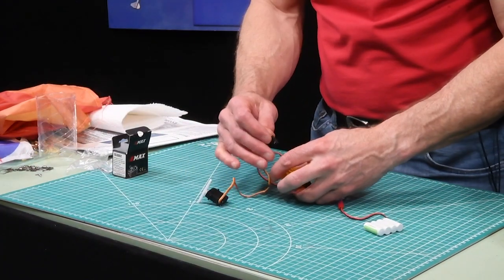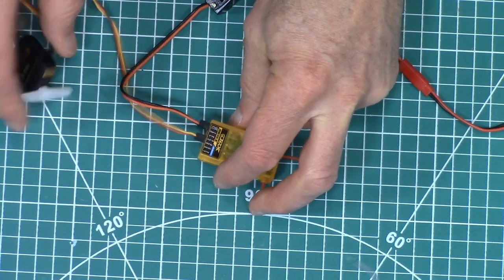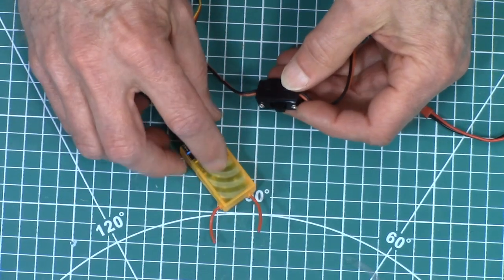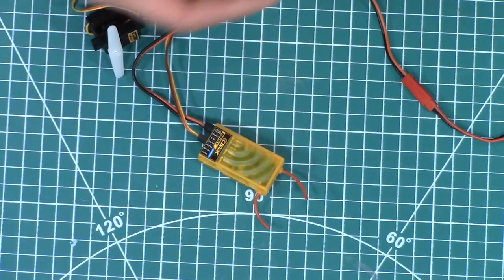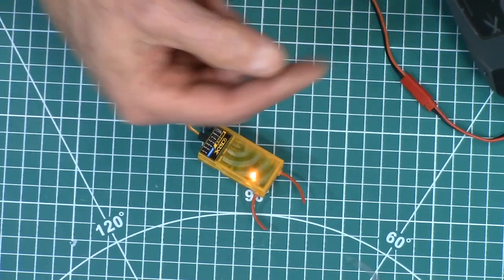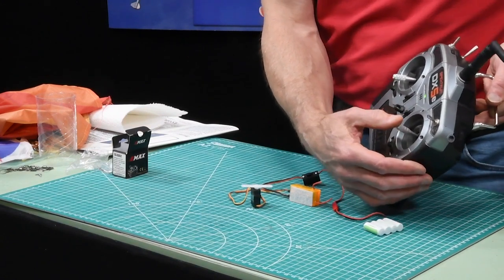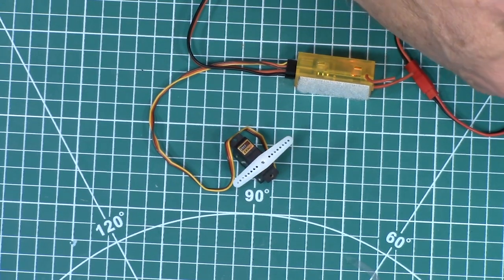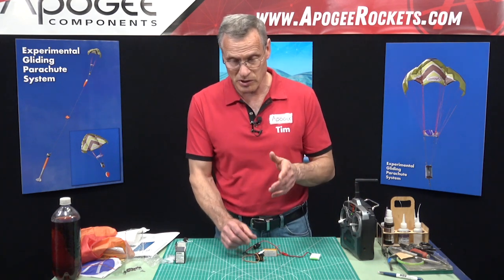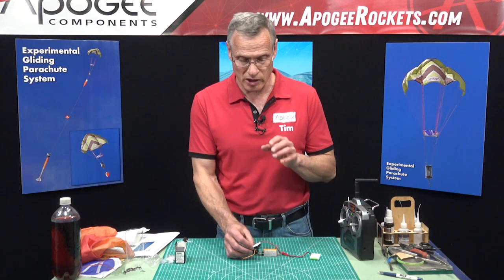We're going to plug the servo into the appropriate channel on your receiver, and you have to decide which one you're going to use depending on which control you want. Then we're going to turn on the switch — I should see a light come on, and I did. Then I'm going to turn on my transmitter, and if it's bound this will light up. Now it's a matter of taking the control and testing it to make sure it works. This is the right channel because when I go left and right you can see it move. The servo is working — that's the only electronic component Apogee provides — and we want to test this because once we assemble the eBay, this servo is really hard to get in and out.